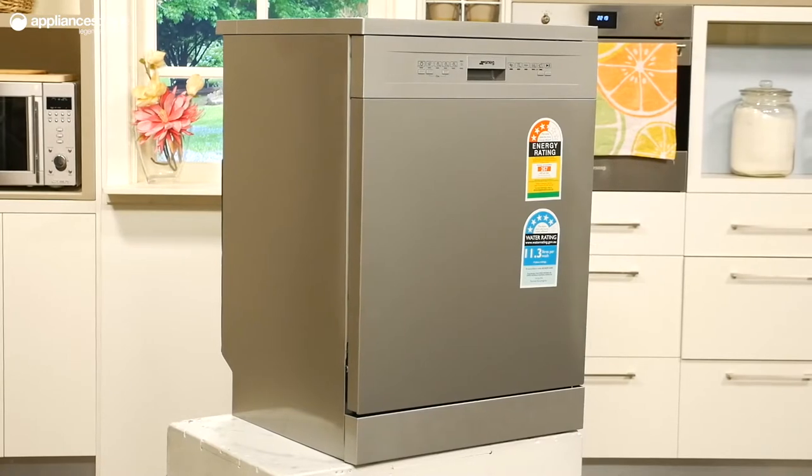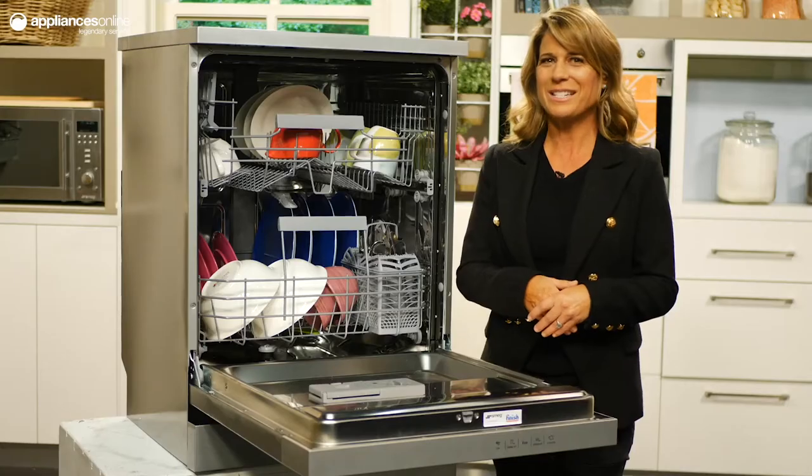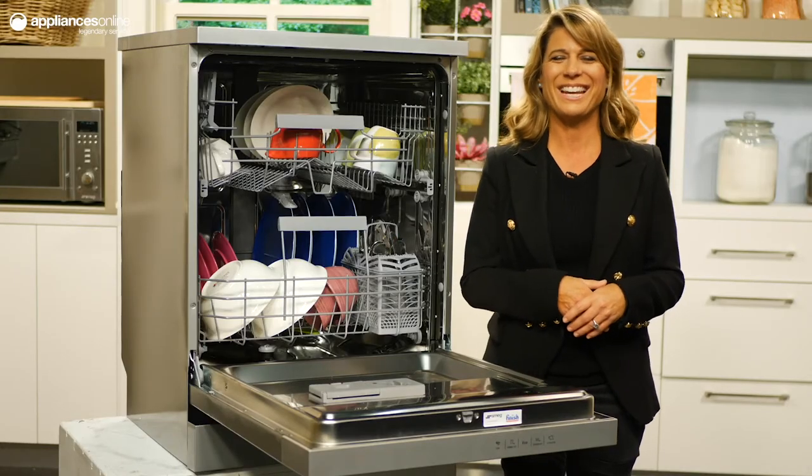That's all for this freestanding dishwasher — yet another reliable appliance from the Italian powerhouse that is Smeg. Thanks so much for watching.